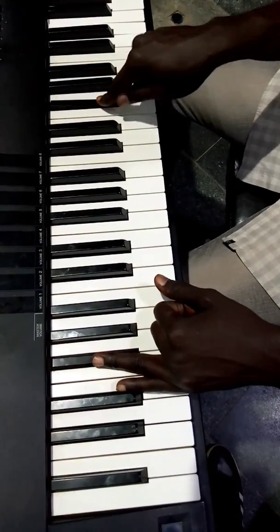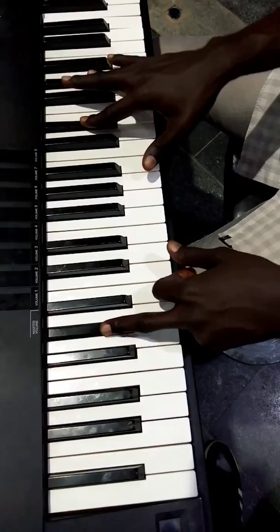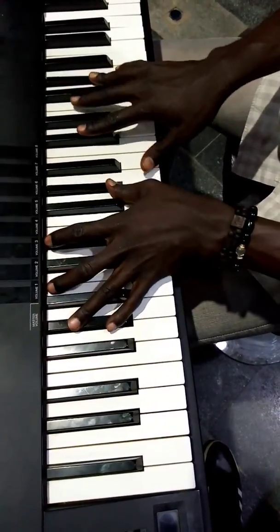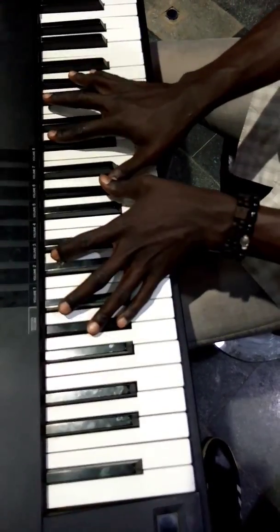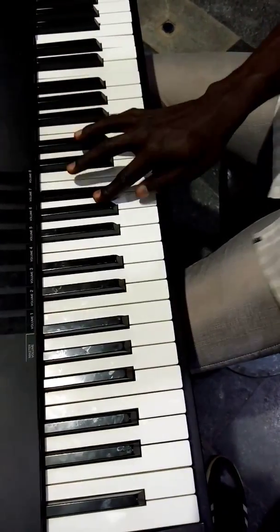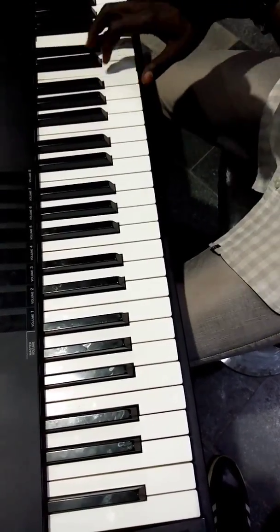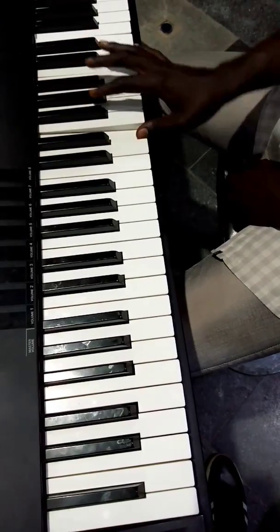Then you have the melody line that goes like this. So it goes about this — you see that. And there's a kind of a run that went like this. So this one is E flat, D flat, B, A flat, G flat, E.